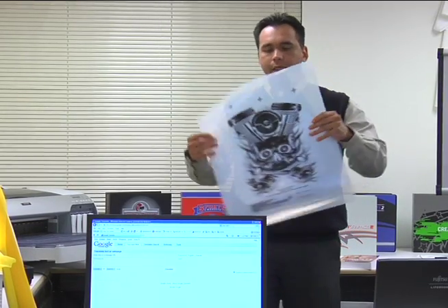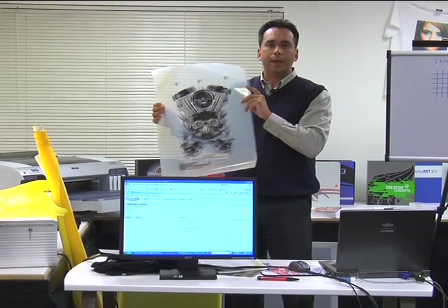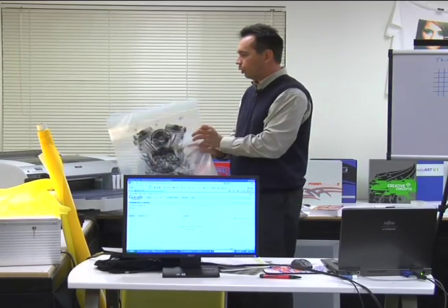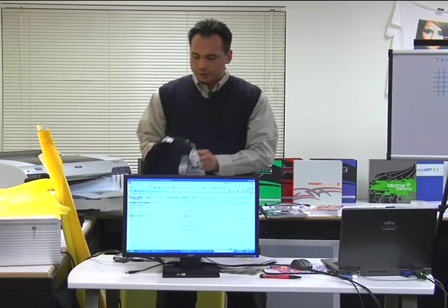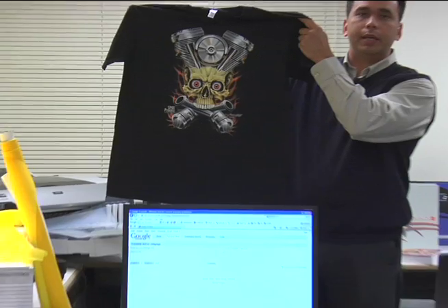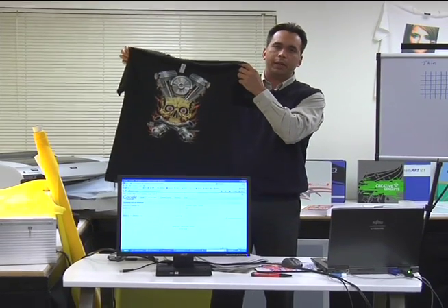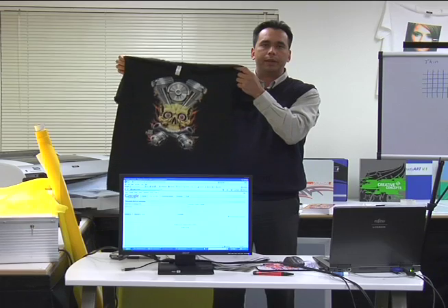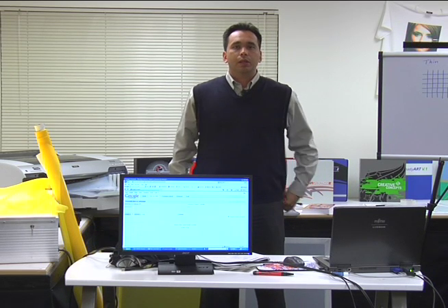We went over printing film positives earlier — this is what the film positives look like after printing the designs. After you print them, you take them out to the press. We talked about the mesh and the emulsion. There's nothing better than getting the final results of the print, and here's a good example of the final print of the design we did today. This has been a very brief overview of pre-press and what's involved in it. Thank you, appreciate your time, and we'll see you next time.